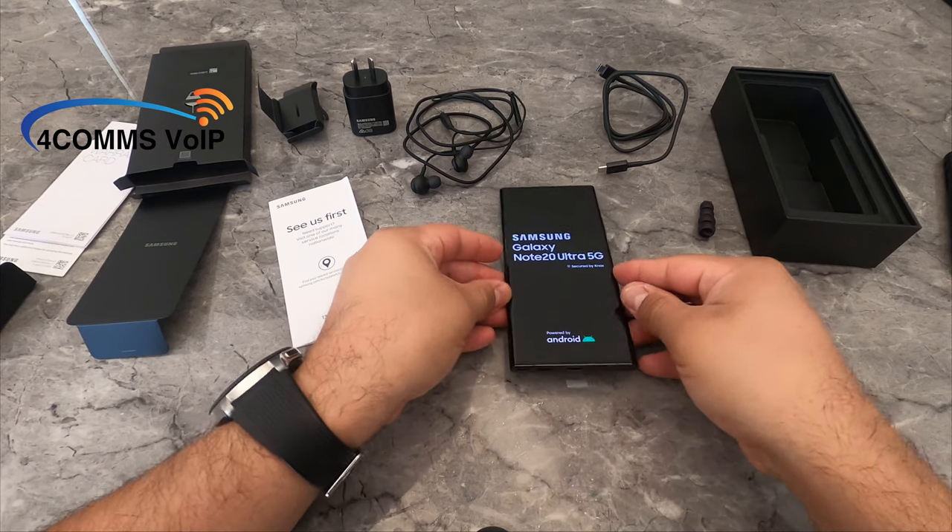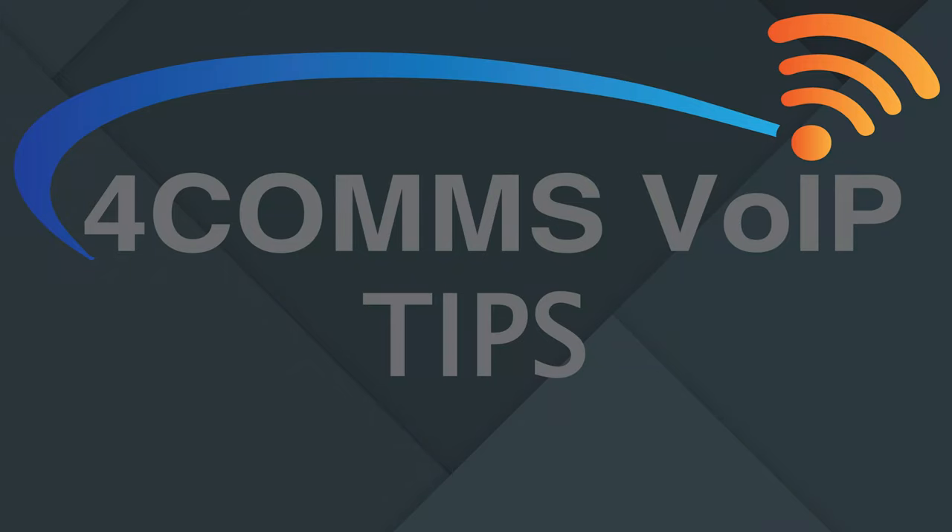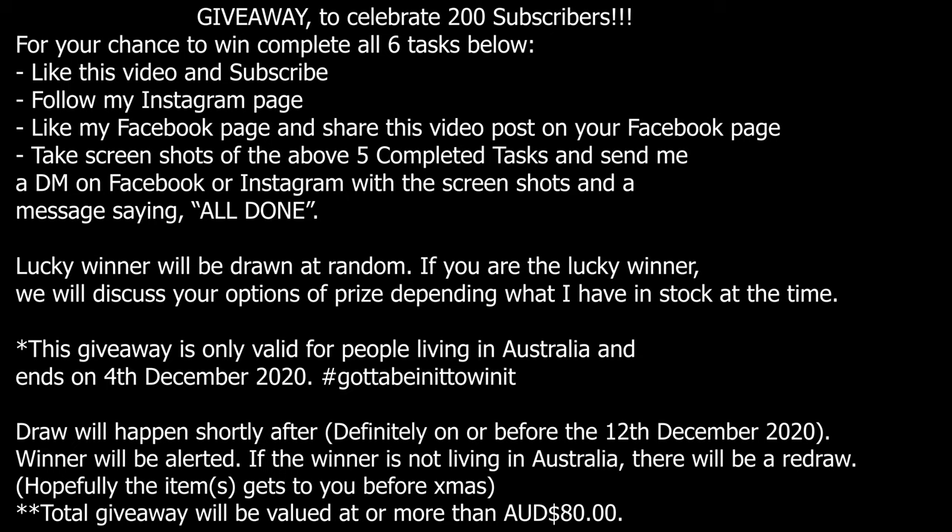Thanks again. Hopefully you can like, share and subscribe. Take care. Bye.